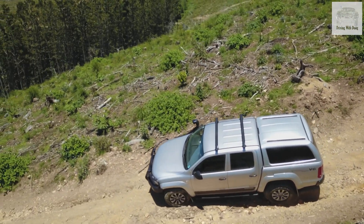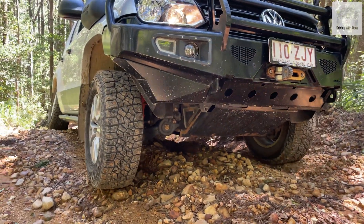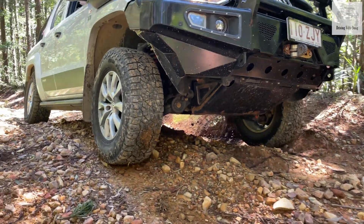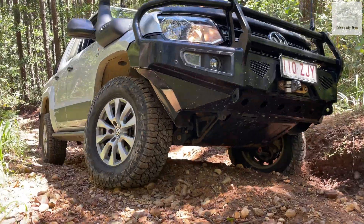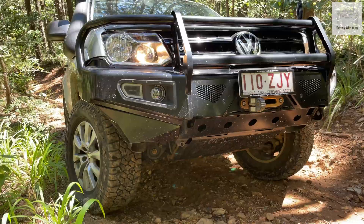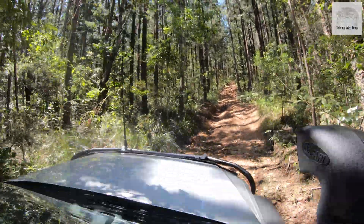The other great thing about hill descent control is it can also be used in reverse on most cars, and this is really handy when you're reversing down a steep, slippery hill. It's going to help keep control, give you better steering, and make you feel a lot more confident when you're backing down the hill. This is a great example here — you can see these front wheels are really struggling for traction, and the last thing we want is them locking up on us.